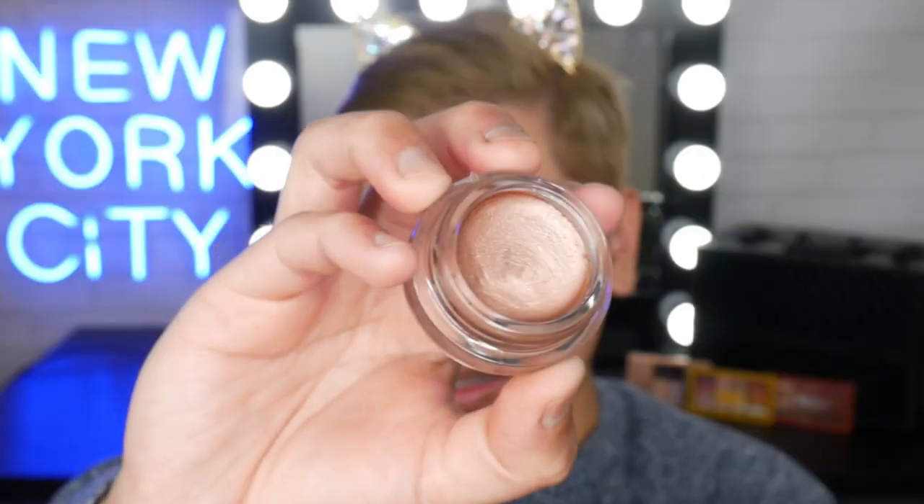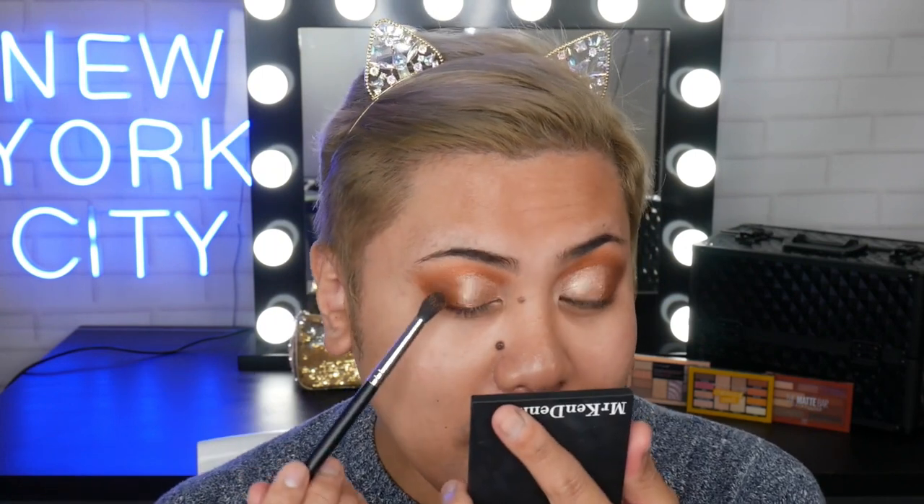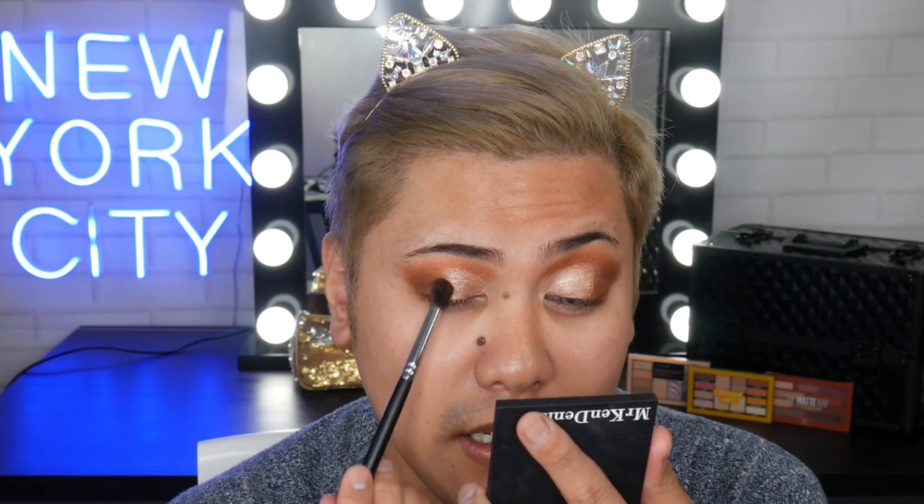Next we're going to do a bit of a cut crease. I'm grabbing another Color Tattoo — this time in the shade Socialite, a nice light rose gold type shade that's going to complement the copper tones really well. I'm using a synthetic brush, like a concealer brush, and doing a stamping motion to take advantage of the shape of the brush. I use the pupil as a guide for how far to bring it in, then bring it a little bit over. I'm going back into Sugar Coated to blend the edges, then grabbing that dark brown again to reinforce and blend.